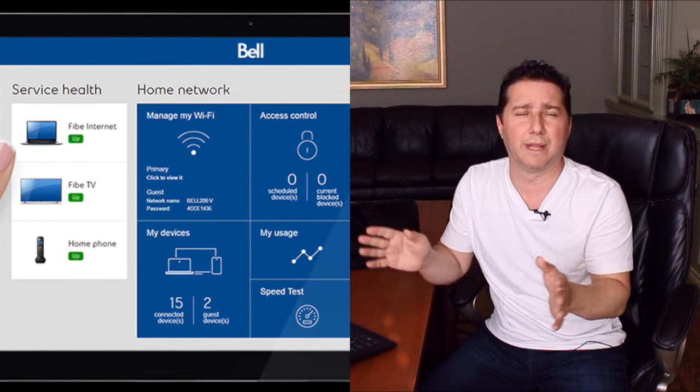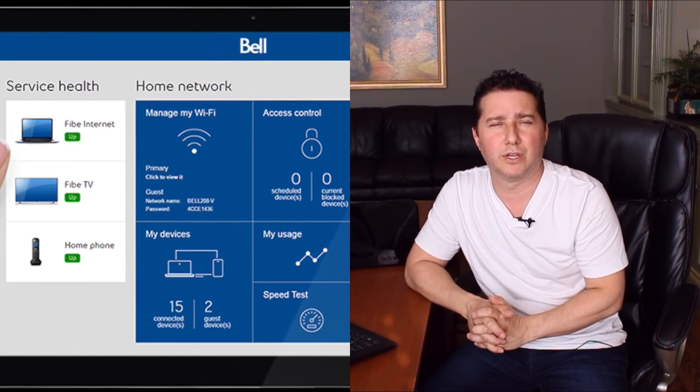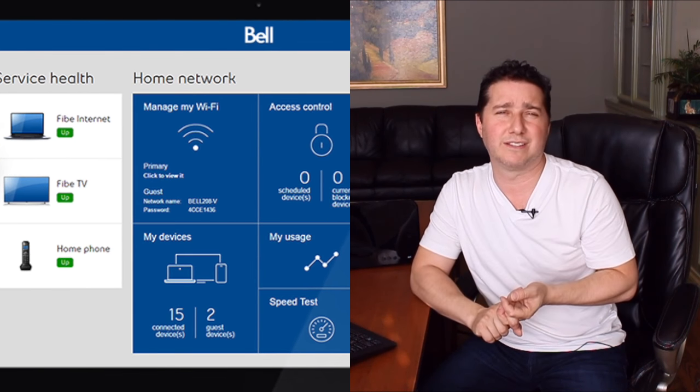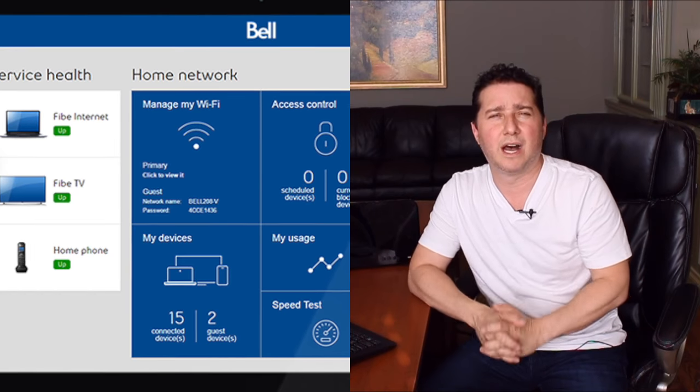And finally, very easy setup. It's got a web-like interface on your computer so you can see what kind of usage you're looking at, the speeds you're getting, what devices are using up the most data, and so on. Very easy to use — you do not need a degree in electrical engineering.